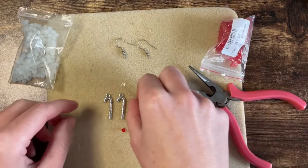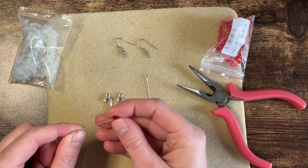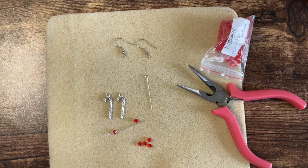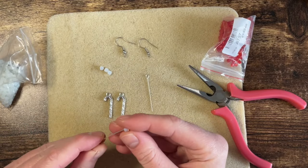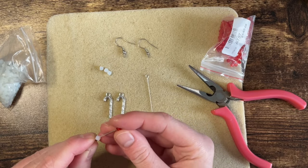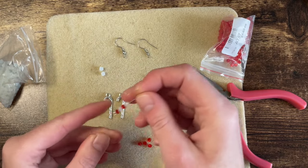Let's get out some red beads — these are just little fun beads. I like to make myself Christmassy earrings every year, I always enjoy it. I love making myself some jewellery anyway; my jewellery box is just absolutely full of different earrings that I've made myself.